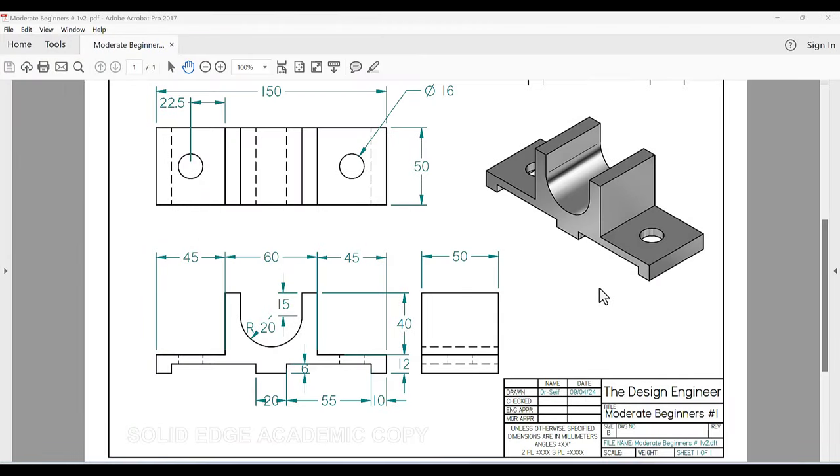Hello everyone and welcome back. This video is the first in a new series I call 'Moderate Beginners' — it is designed for those who are beginners but not absolute beginners. This is the second series after 'Absolute Beginners,' and in this video we would like to draw a specific shape.